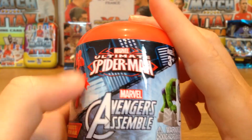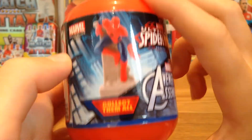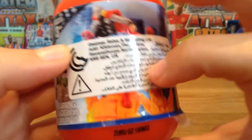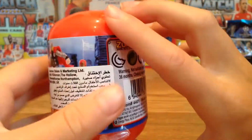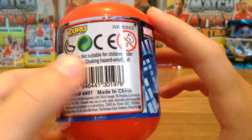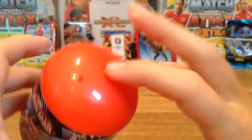So it's Marvel Ultimate Spider-Man and Marvel Avengers Assemble — collect them all. There's Spider-Man on the front, and Hulk, Thor, and Iron Man, though the label partially hides Iron Man — you can still see him a bit. It's made by Zuru. On the side there's a lot of three sad arms, the barcode, and a warning hazard. It's a red container.